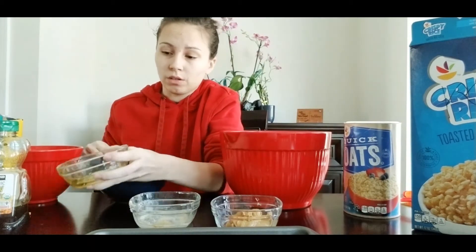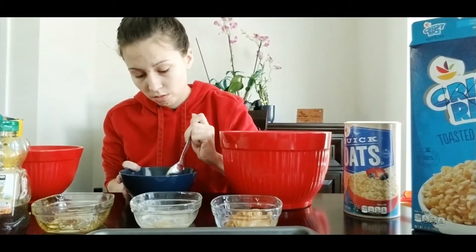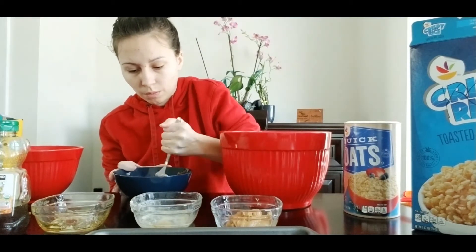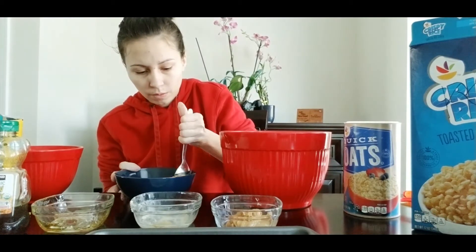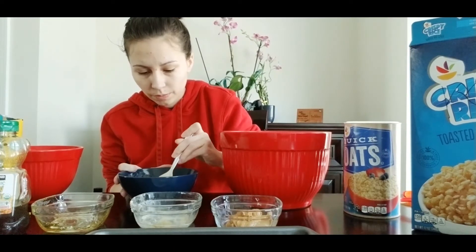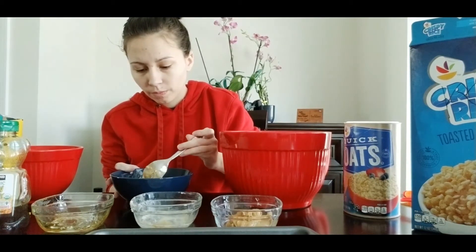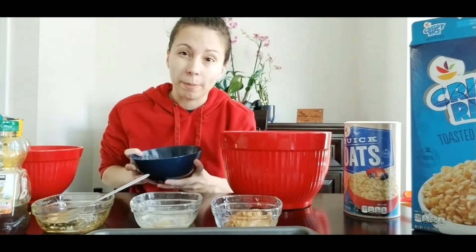To make it easy on yourself, I would mix it up before it goes in the microwave as well. I'm just going to mix it up a little bit. So it's going to look like this — I'm going to go ahead and stick it in the microwave for about a minute and see what happens.